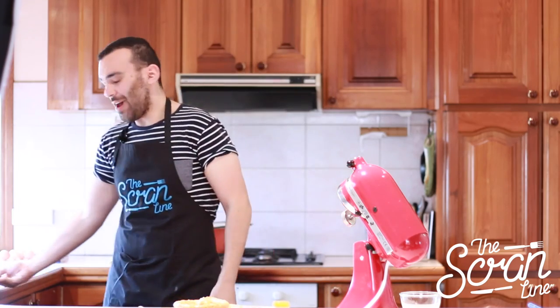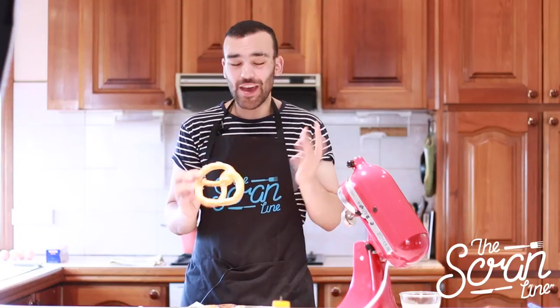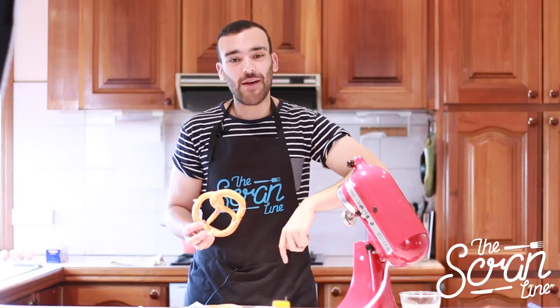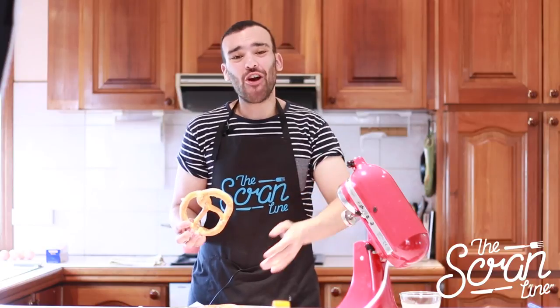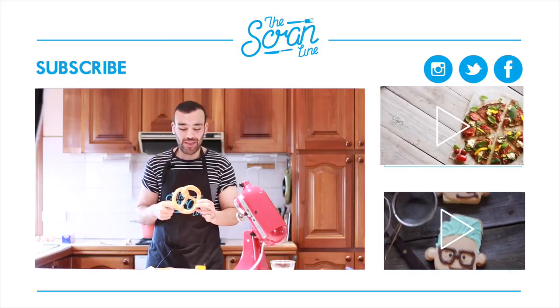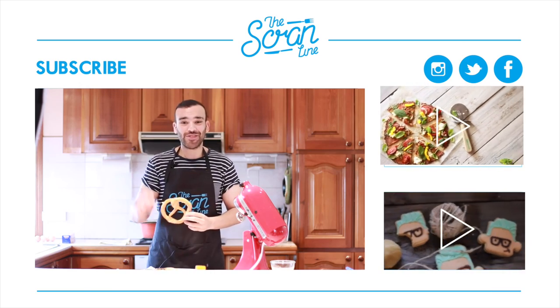Thank you so much for watching this video. If you liked it, give it a thumbs up, make sure you subscribe and share it with your friends. All my social media links are down below in the description. If you have any recipe suggestions, leave a comment below. Make sure you visit thescrumline.com because that's where you're going to get the recipe for these awesome bad boys, and I'll see you on the next episode of the Scrum Line.